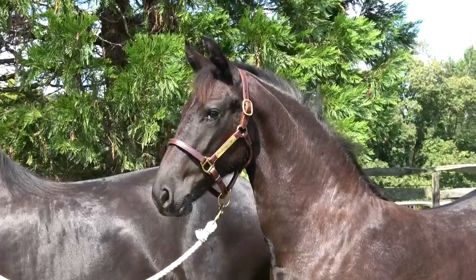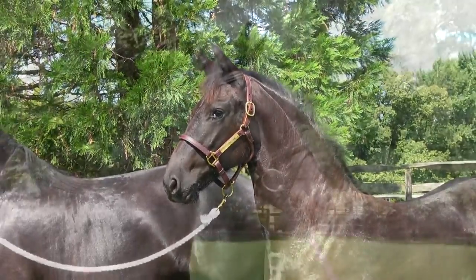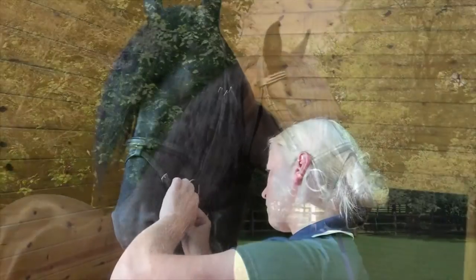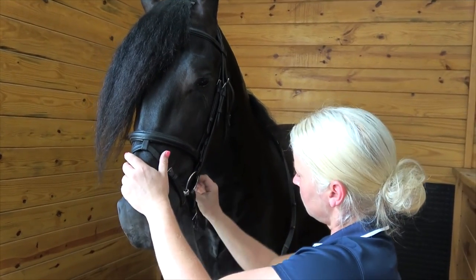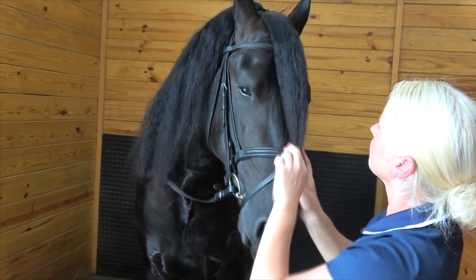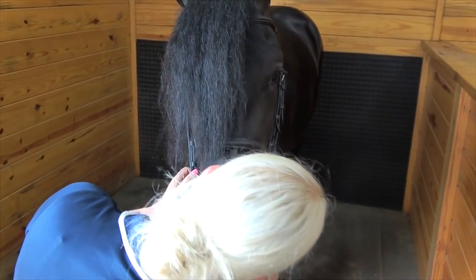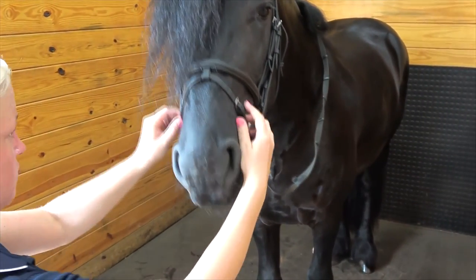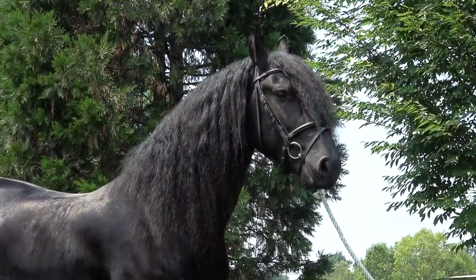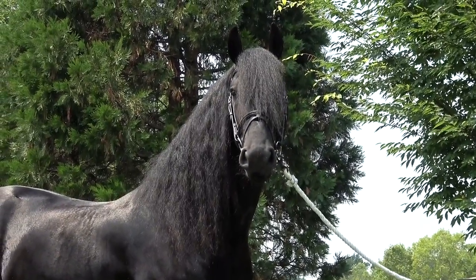First, let's make sure your Friesian's tack fits properly. Typically, foals and yearlings wear show halters, while horses two years old and older wear bridles with snaffle bits. You want to make sure your tack fits securely to your horse's head without being too snug. Check for fit and make sure everything is in clean working condition. Make sure your horse has worn their show bridle or halter while being led around beforehand so they won't be surprised on keuring day by something new. While a properly fitting piece of equipment is more pleasing to the eye, it is also safer for everyone involved.